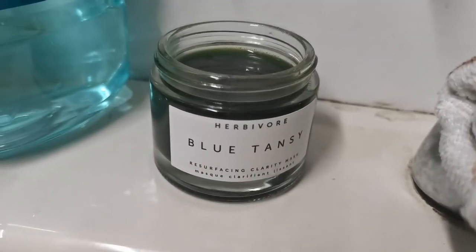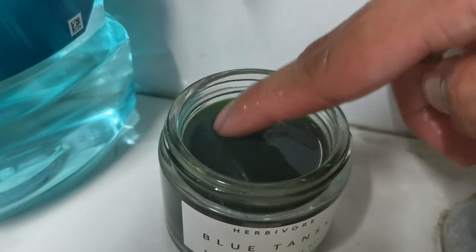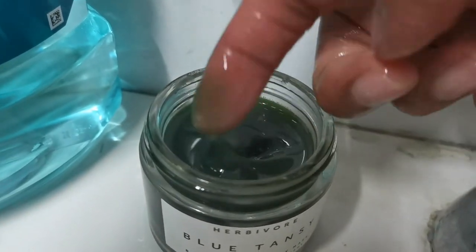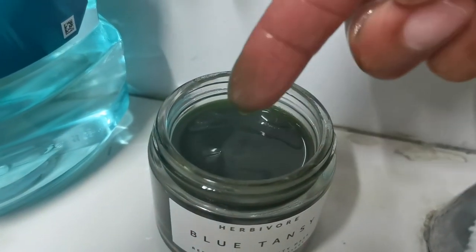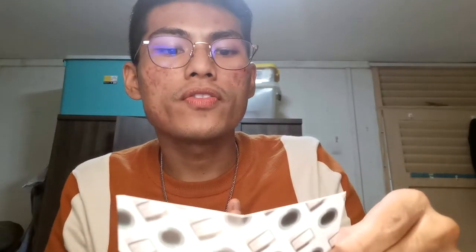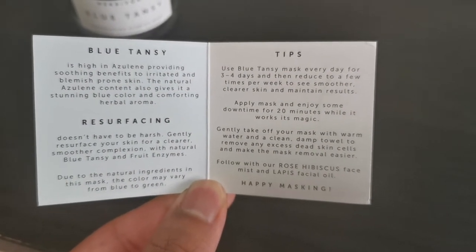It helps to soothe irritated and blemish-prone skin — aka my ratchet as hell skin. It also smells herbally, like you're in a spa. It's actually an exfoliating mask — it does a chemical exfoliation. There are two types of exfoliation: the physical one where you have beads and rub it into your skin, and this chemical one. It's very watery so I could only manage a thin layer, and as it dries it gets less wet and becomes super sticky to the skin. It's a resurfacing mask that uses natural blue tansy and fruit enzymes to remove dead skin cells and soothe irritated skin.